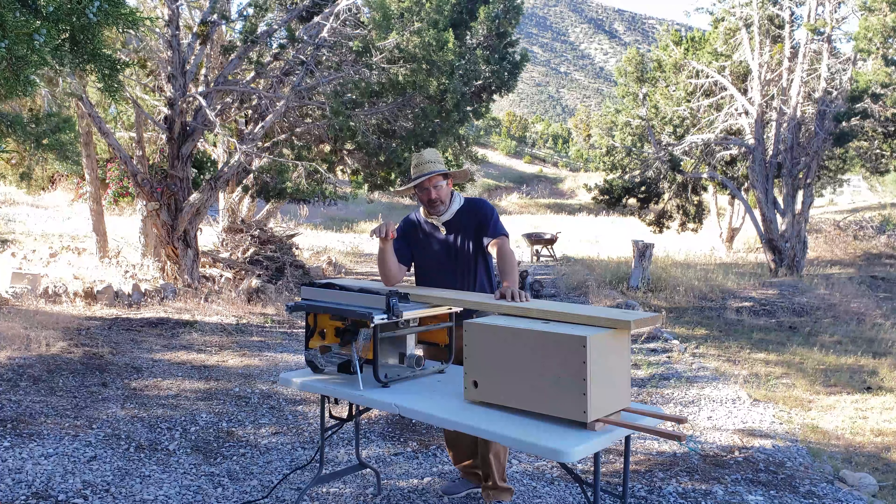Now since I have electricity on this location, I'm going to be using a table saw for this job. You can still do this with a circular saw and it'll work just fine. This is just a little bit easier and a little bit faster.